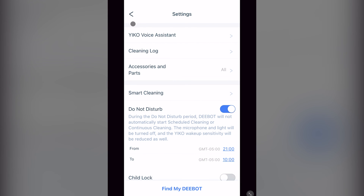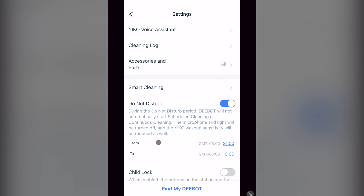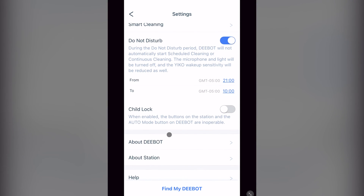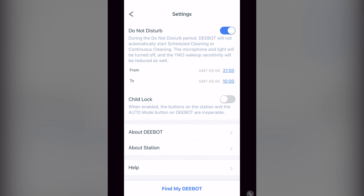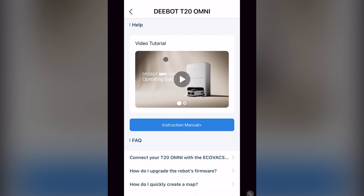Then we have do not disturb — you'll most likely want to turn this on if you don't want your vacuum to surprise you in the middle of the night. Then here you turn on and off child lock, which makes it so pushing any physical buttons will not activate the vacuum. About D-Bot is another place you can rename your vacuum, as well as access your serial number, MAC address, and firmware version, where you can enable automatic updates. You can also manage your Wi-Fi settings, see your IP address, and access your time zone settings. After About D-Bot, you have your help settings again. I believe I covered everything — I hope this will help you navigate through this app.